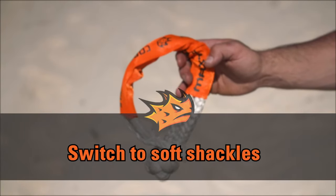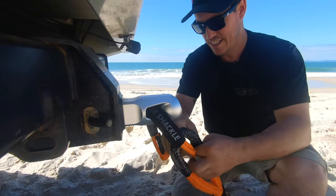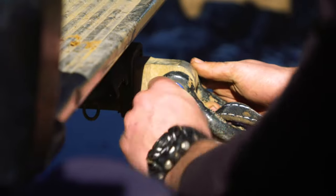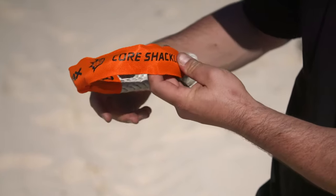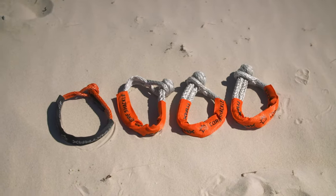By removing as much metal as possible in your recovery system, there are fewer deadly objects flying around if things go wrong. Make the switch from metal shackles like this to soft ones like this Core and Fuse shackle from Max Trax. Max Trax has designed two different types of soft shackles.